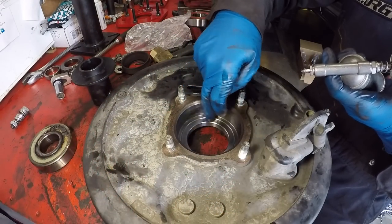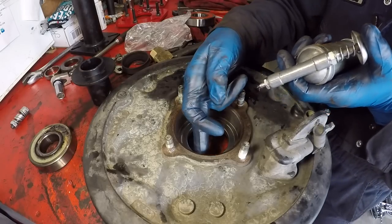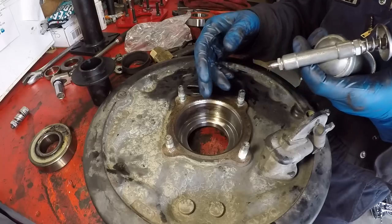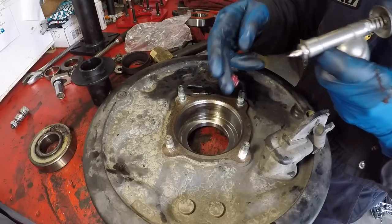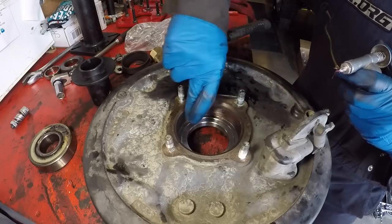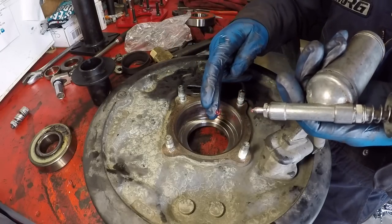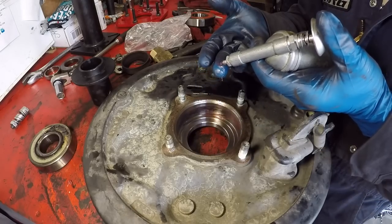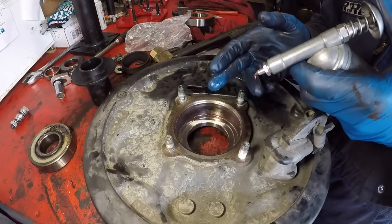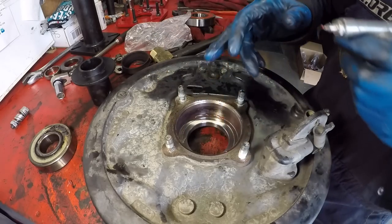Grab a clean rag and clean out the inner bore of the bearing case. I like to pre-lubricate the inner bore with some grease to make the insertion of the new bearing easier — just put a little on your finger and smear it around. I'm using a multi-purpose red grease called Red Devil, but any type of bearing grease will work. This just aids with insertion.